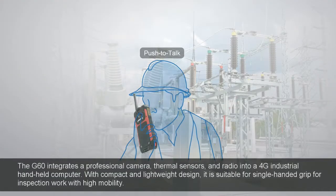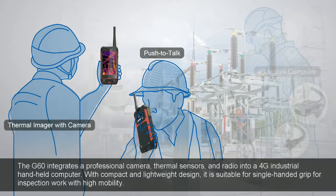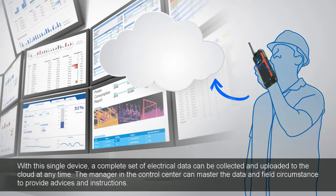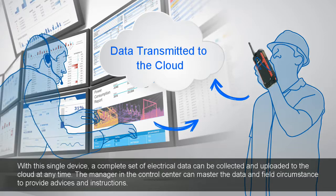The G60 integrates a professional camera, thermal sensors, and radio into a 4G industrial handheld computer. With its compact and lightweight design, it is suitable for single-handed grip for inspection work with high mobility. With this single device, a complete set of electrical data can be collected and uploaded to the cloud at any time. The manager in the control center can master the data and field circumstances to provide advice and instructions.